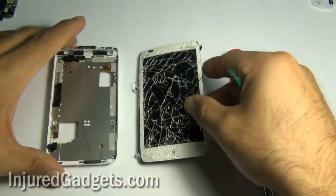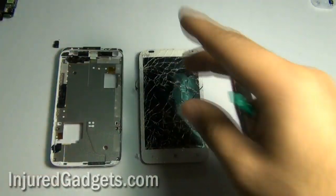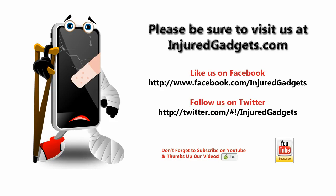Please make sure to visit us at injuredgadgets.com.